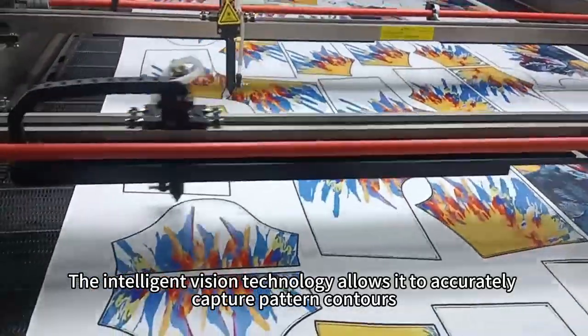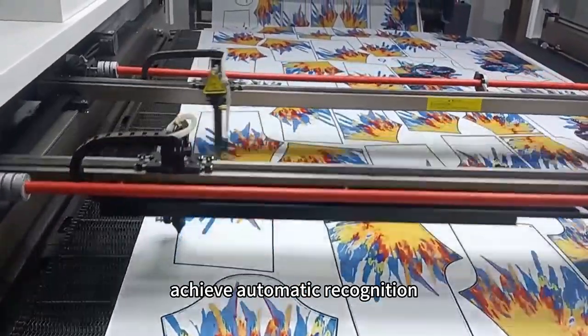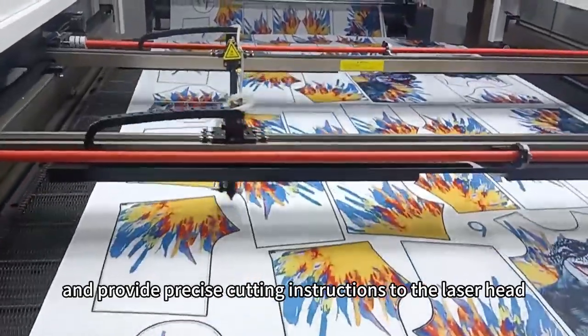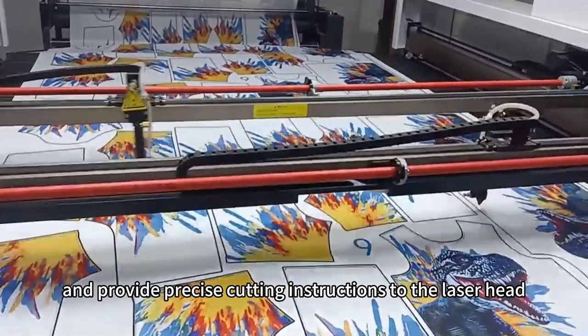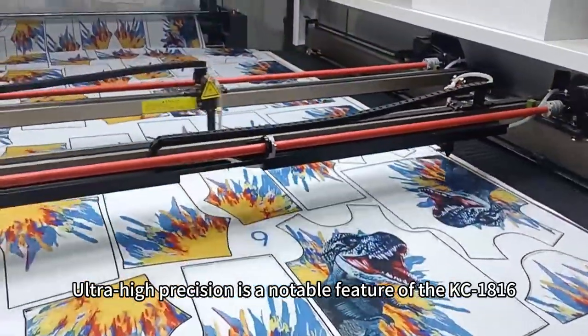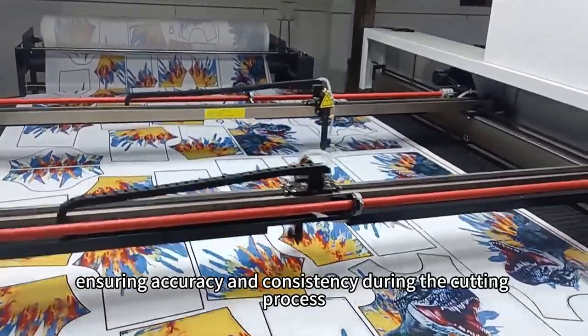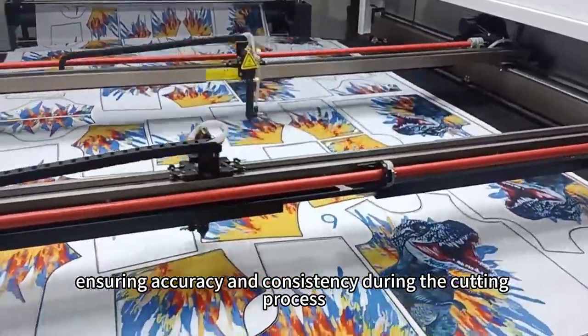The intelligent vision technology allows it to accurately capture pattern contours, achieve automatic recognition, and provide precise cutting instructions to the laser head. Ultra-high precision is a notable feature of the KC1816, ensuring accuracy and consistency during the cutting process.